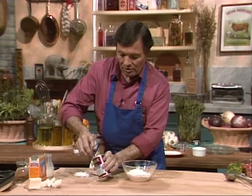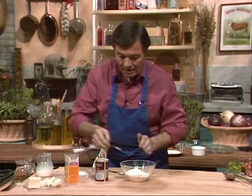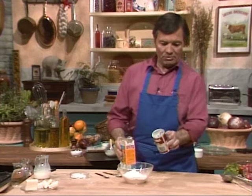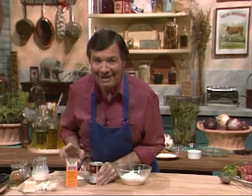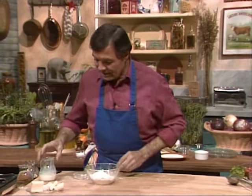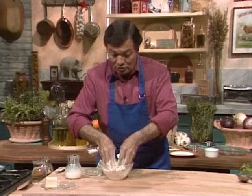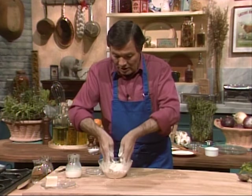Here we have a teaspoon of baking powder and a half teaspoon of baking soda. What is the difference? Baking powder is made of baking soda and cream of tartar mixture. The cream of tartar gives acidity to it. So when you have something acidic, like sour milk, instead of using baking powder, you use baking soda because you already have your acid in it. And if you only have baking soda and not baking powder, just put a little bit of acid in it — a bit of lemon juice, or in this case, we have buttermilk.